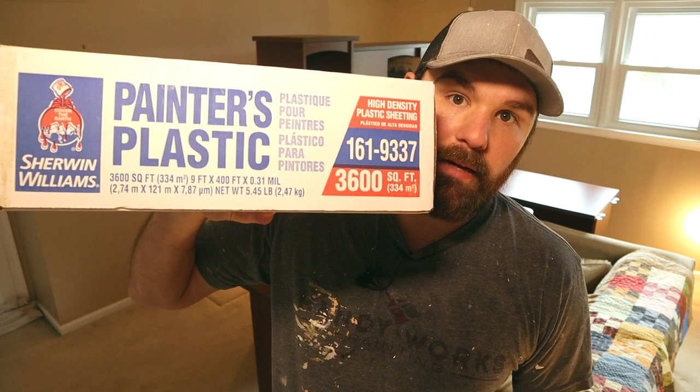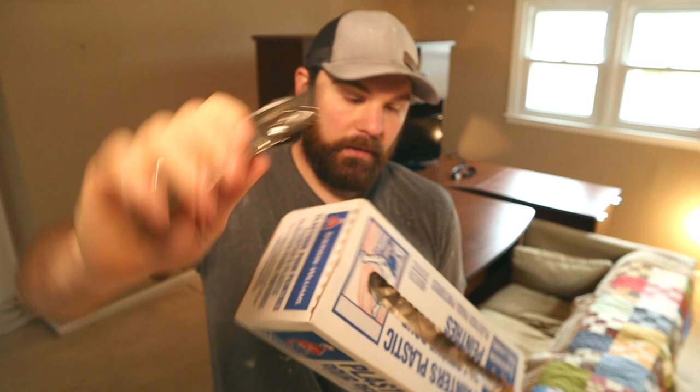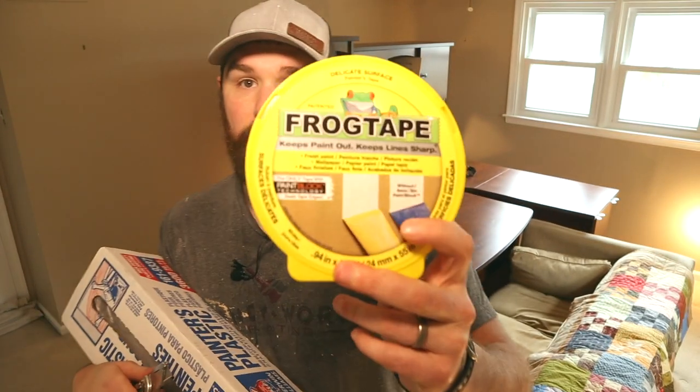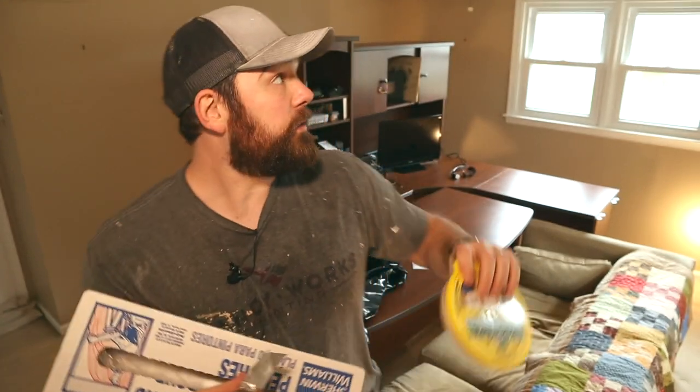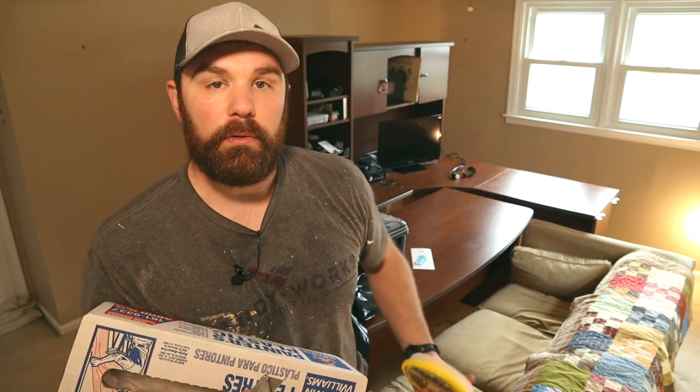What we're using is painter's plastic from Sherwin-Williams — they sell this stuff all over the place but this is the kind we like. You'll need plastic sheeting — you can also use drop cloths — and a utility knife to cut it. We're also going to use Frog Tape from SureTech, which we'll use to tape up the plastic sheeting around the ceiling light.